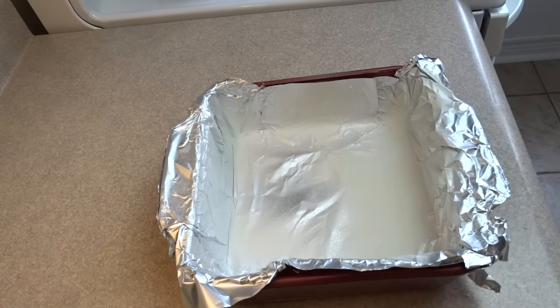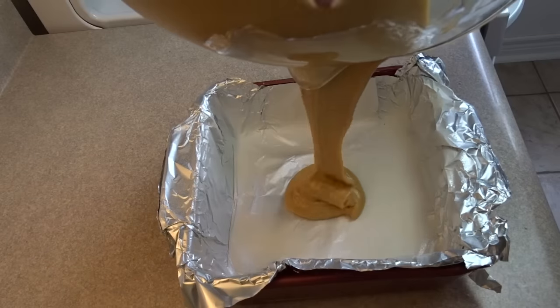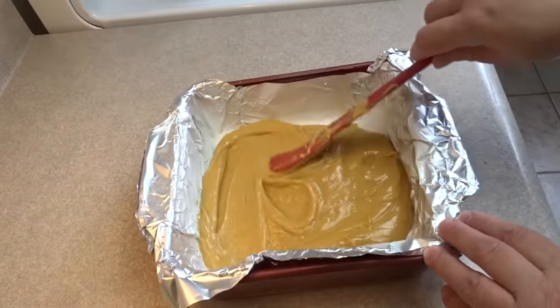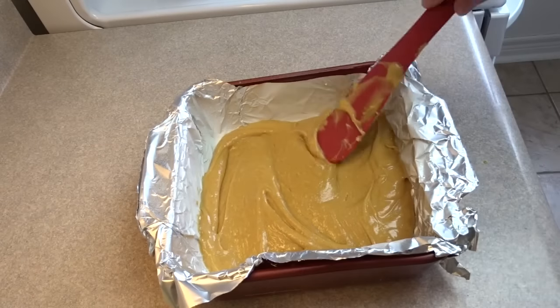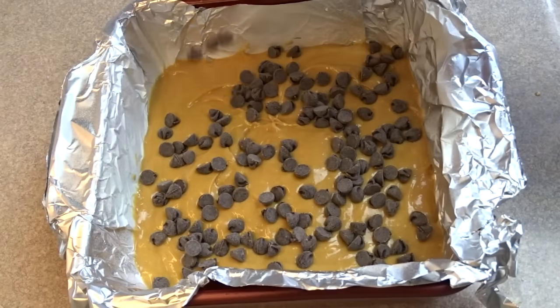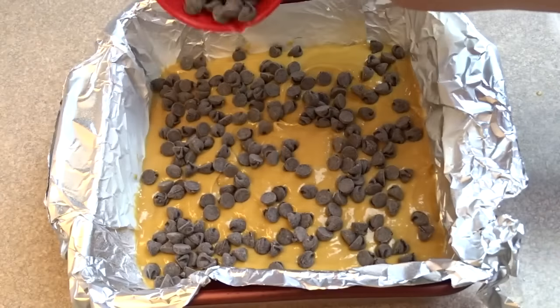Don't forget to scrape down the sides of the bowl. Now prepare an 8 by 8 inch or an 8 by 10 inch baking dish. I lined mine with aluminum foil and greased the foil — it's just easier to get the bars out. Spread it around, then sprinkle three quarters of a cup of chocolate chips over the top. I use semi-sweet.